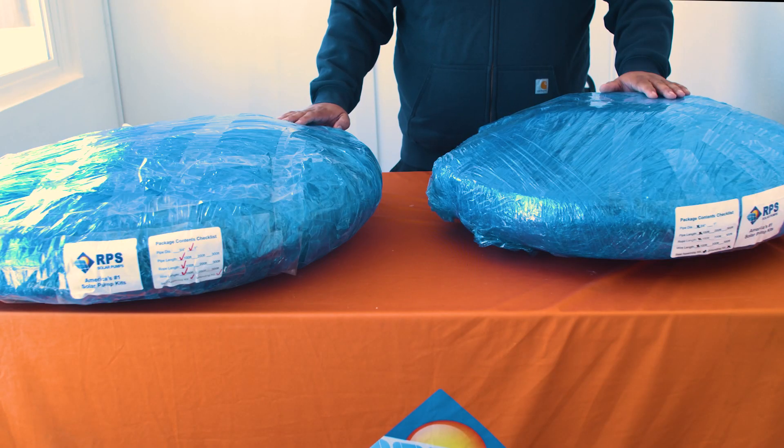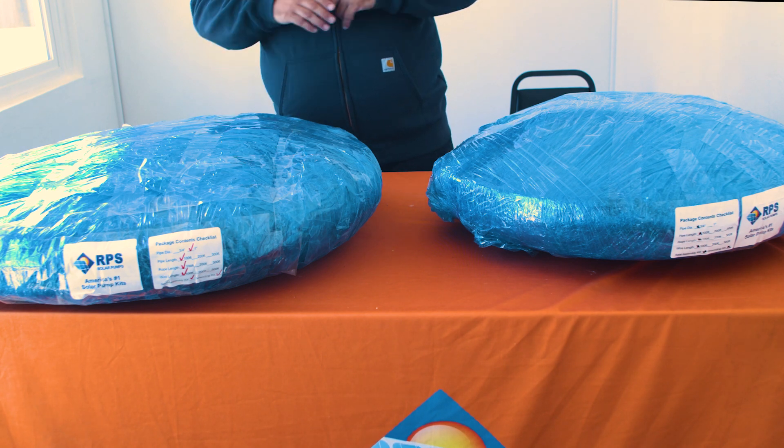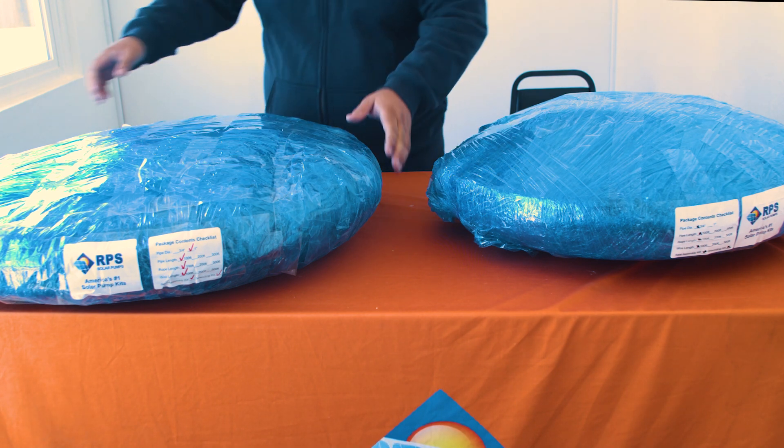It is also important to mention that these kits are available in 100-foot, 200-foot, and 300-foot variants.